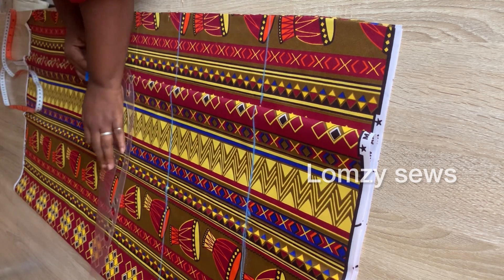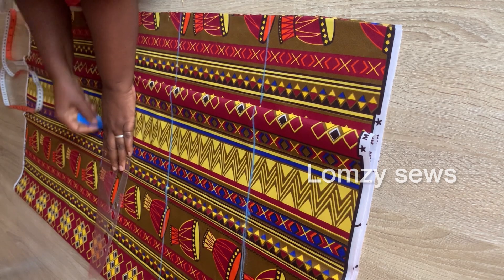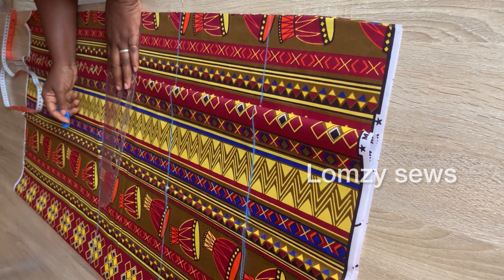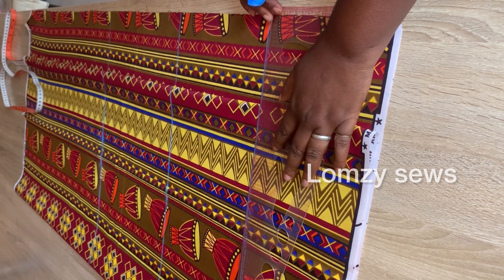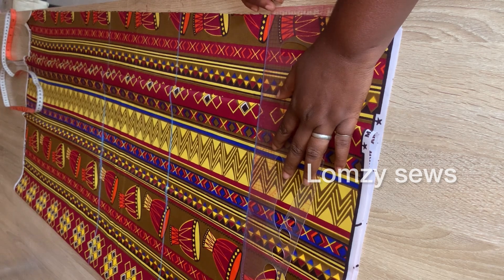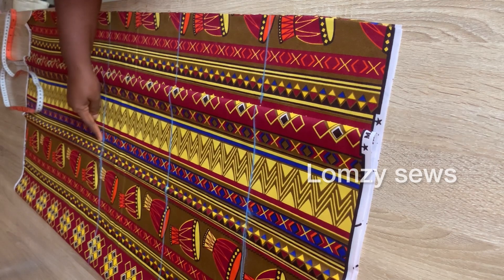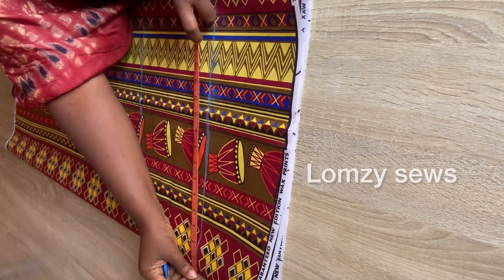Next is my knee line which is 22 inches. My final length is 42 inches and I added two inches to that. I'll go ahead and square this line out on the back section too. So this is the waistline, the crotch depth, the knee line, and the final length. Next is to mark the circumference of the trousers.